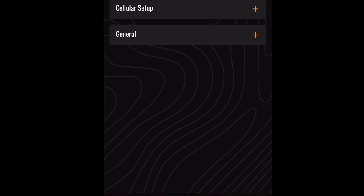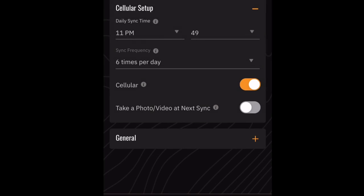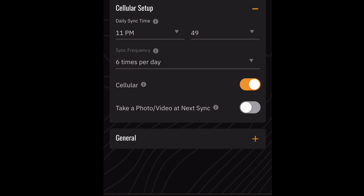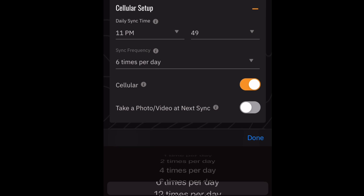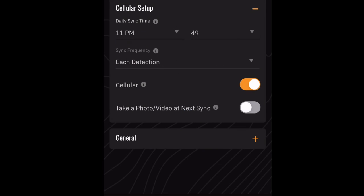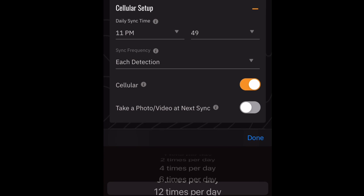There's also the sync frequency — how often the camera communicates with the app and sends you photos or videos — which you can set from once a day all the way up to every single detection. When you choose every detection, there's a pop-up warning that it's going to really chew up your battery and you might want an extended battery pack. I've refined mine down to six times a day and find that setting works out well for conserving battery, though you could go even less if you want.